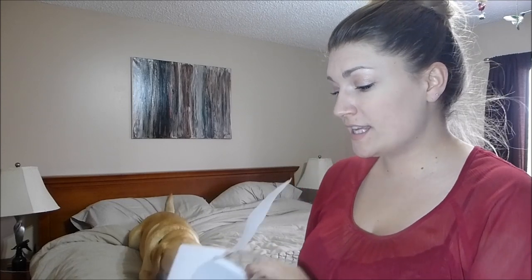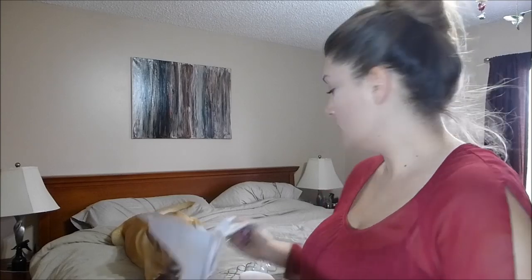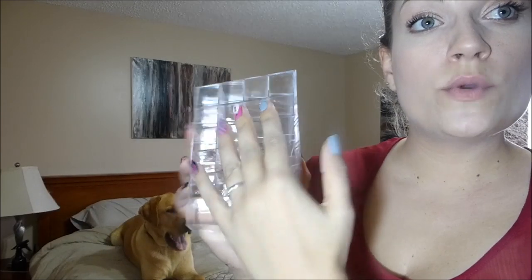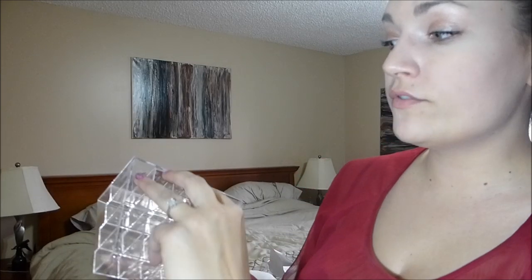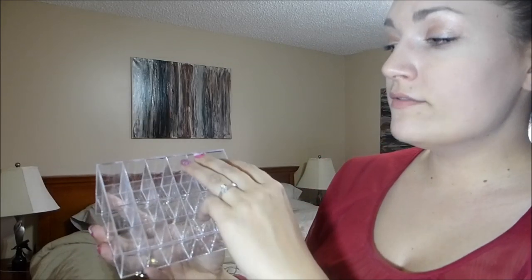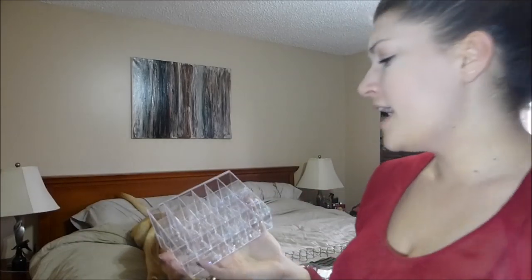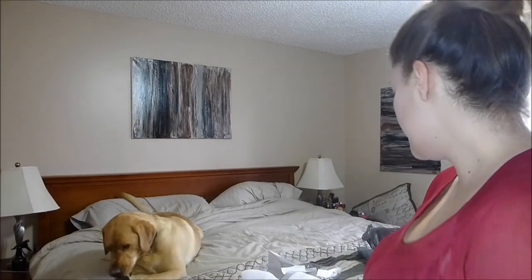Oh my gosh, I totally forgot I ordered this — I think it was about eight dollars, and it's actually for holding lipsticks. There are twenty-four slots for lipsticks. I don't have twenty-four, but I have some lip glosses and lip liners, so if I organize this correctly I think I would fill it up in no time — and I can put my new lip exfoliator right there too.